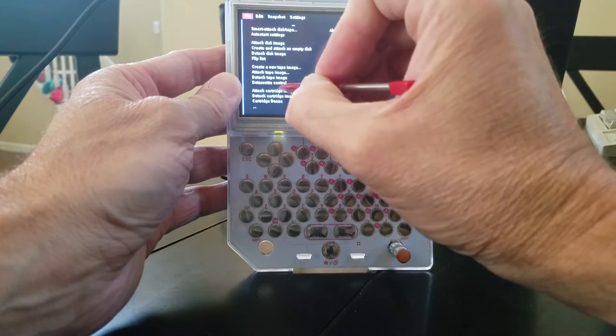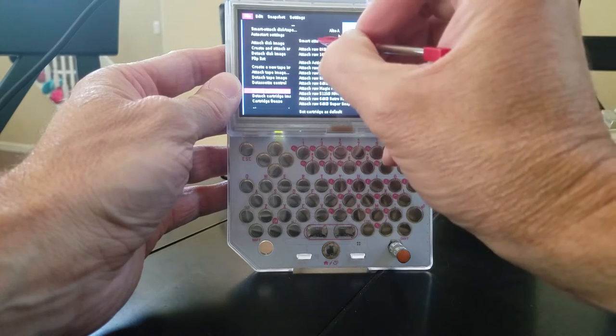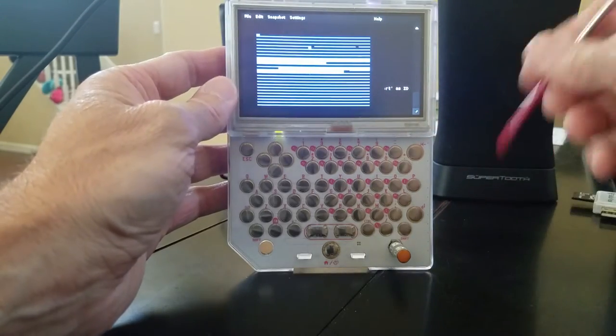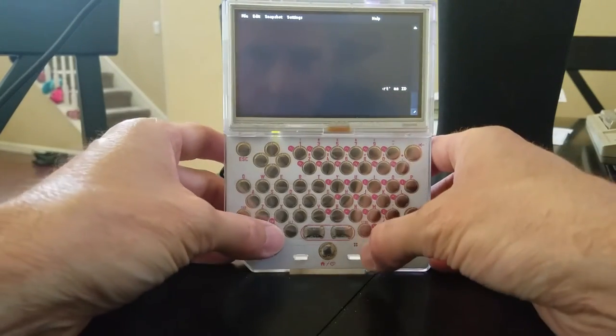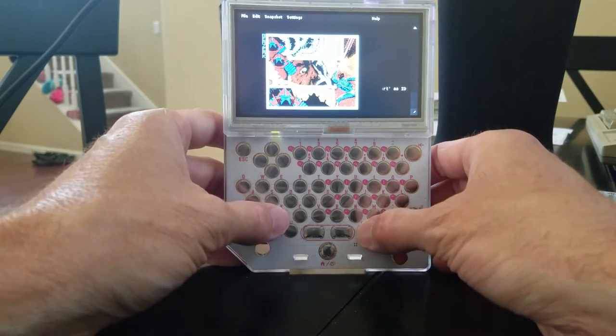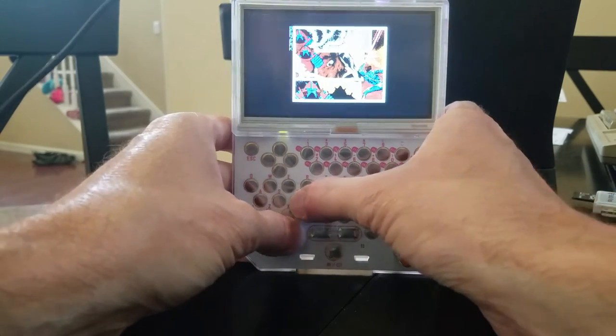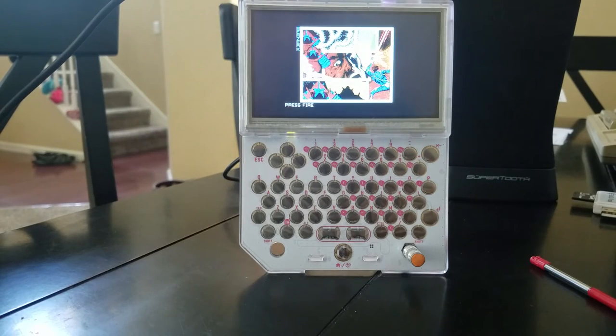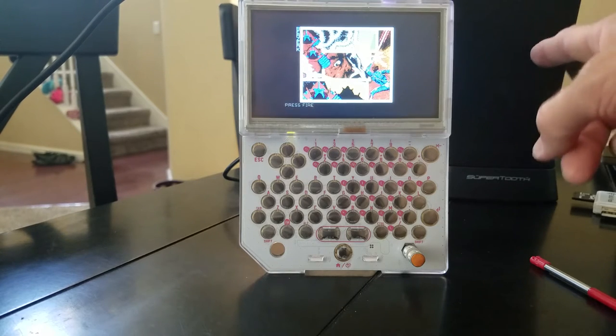I'm going to try to attach a cartridge image — that one — and then hit Ctrl+C, alt+D to go full screen. So I'm playing Berserk, which is a cartridge image I have.